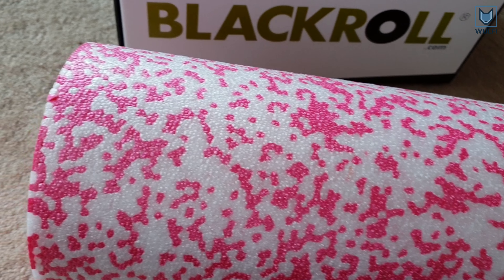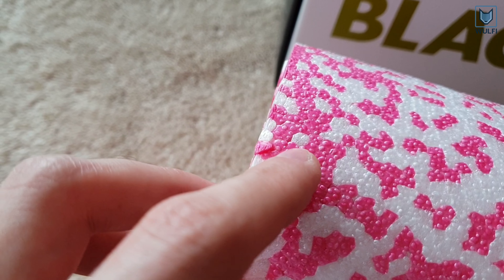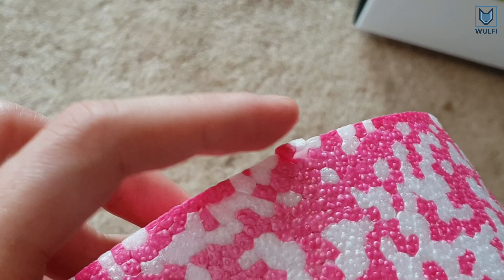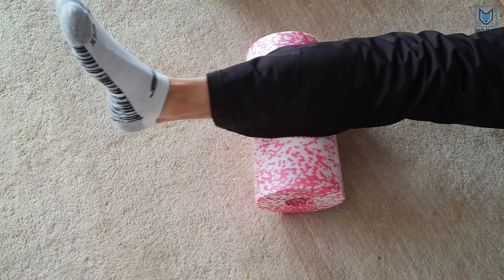The bad thing we realized after opening the box for the first time is that the edge is damaged. Hopefully this will not affect the surrounding foam, otherwise this crack will get bigger over time.